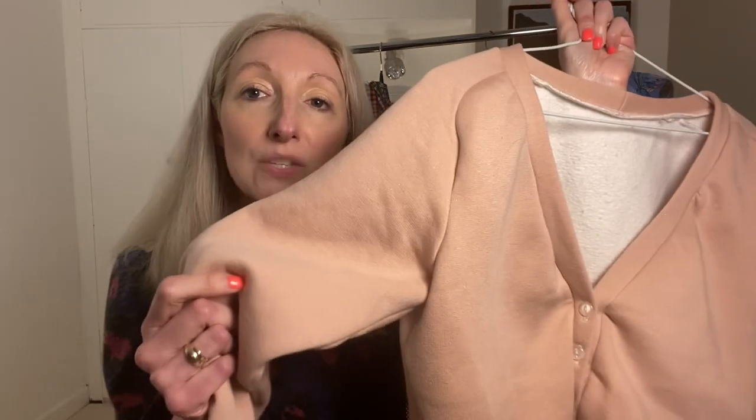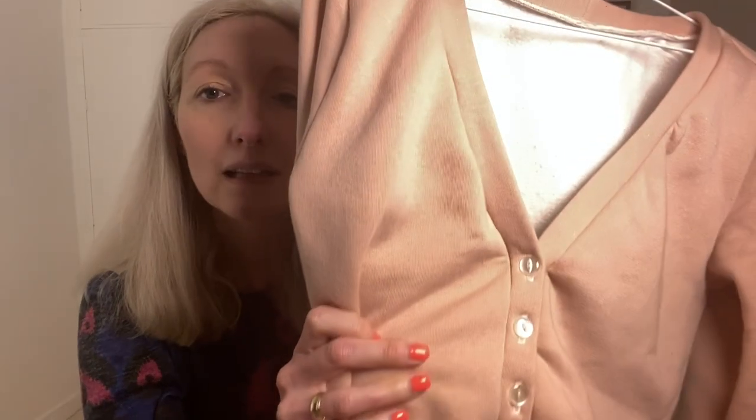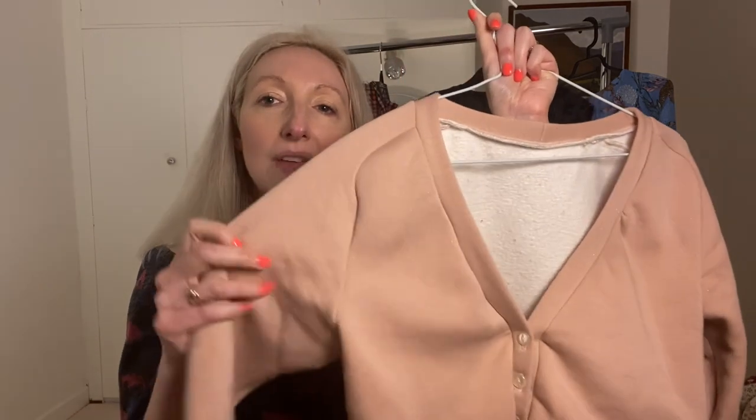Last time I used a lighter weight, more fluid jersey fabric; this time I used a more structured sweatshirt fabric which makes a difference to the fit. I've also made a version since in a Pontel jersey fabric, which came out a little loose. I think it depends on the fabric you use. This time I'm so pleased with the fit — it's absolutely perfect to wear with my high-waisted skirts and looks lovely over dresses. I made it this time in a size 8 with no alterations.